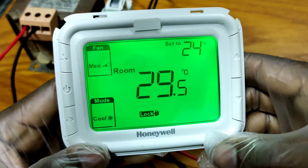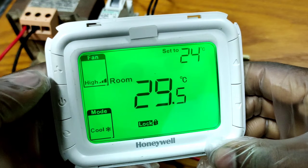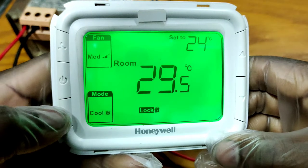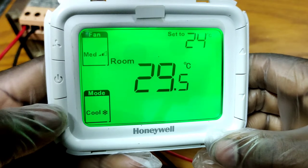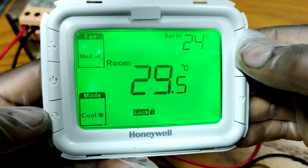You can see now that the mode button is locked — you cannot do anything with it. The up and down push buttons are working, the on/off button is working, and the fan button is working. Only the mode button is not working.